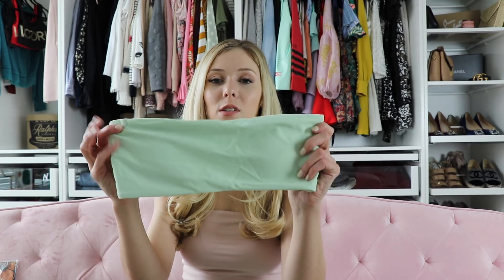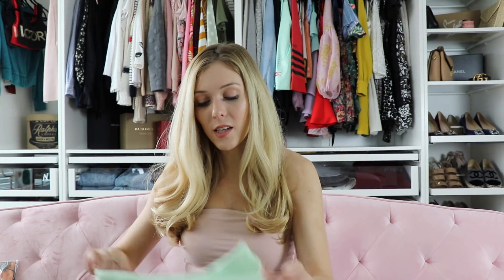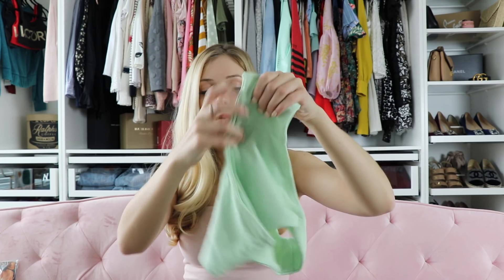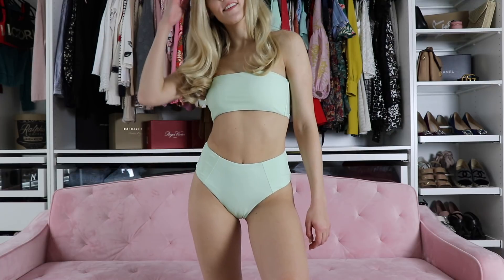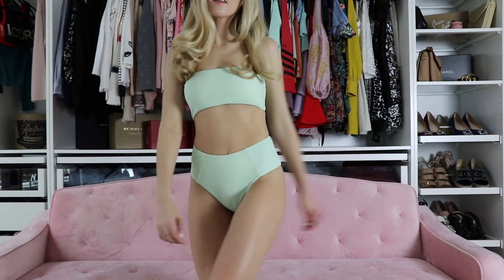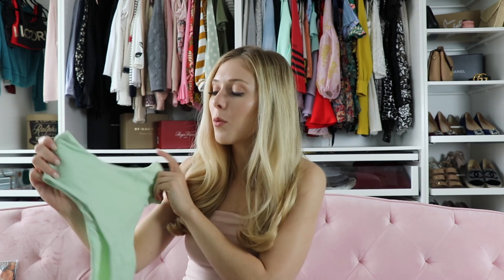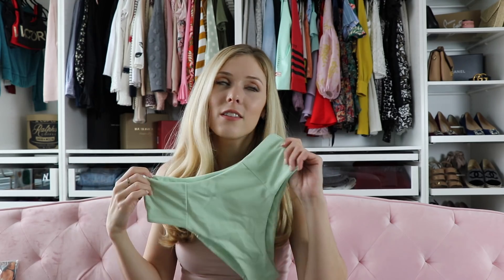Next, I really wanted to try a high-waisted one. This is what the top looks like — it's just a bandeau style top, it's really cute. I love this mint green color, and then the bottoms are high-waisted. I don't dislike them; you can see they're definitely high-waisted, but I think they're cheeky enough in the back that it's still flattering. I probably wouldn't choose this over the blue one, but I do really like it and how it fits. It's kind of just a fun option if you want to be comfortable and hang out at the beach or pool, and I just love this color.